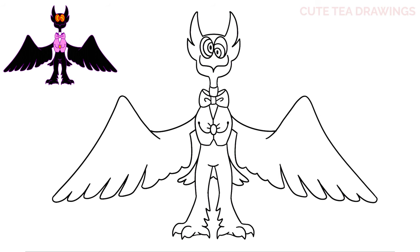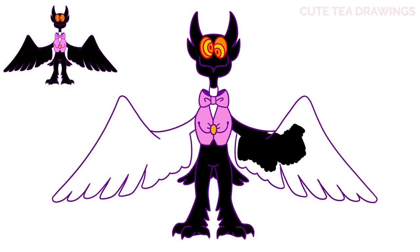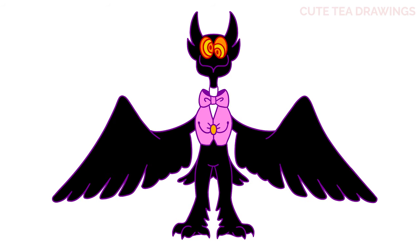And that's it for Barnaby. Now let's quickly color it in. And done! Hope you enjoyed drawing along with me and please remember to hit that like button and subscribe for more videos. Thanks for watching.